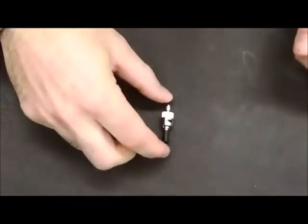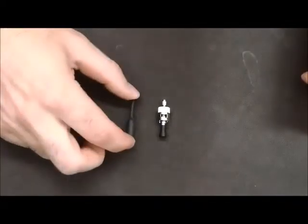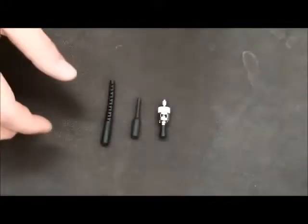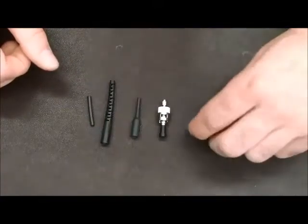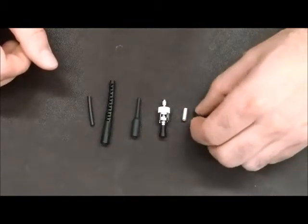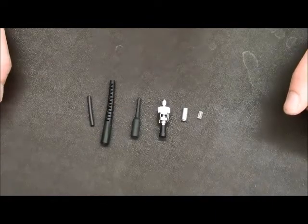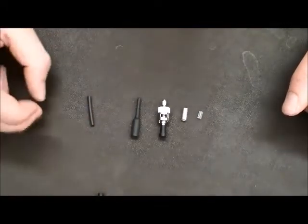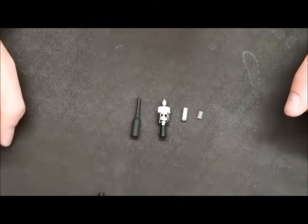Verify that you have the ST connector, the small bend limiter, the big bend limiter, the plastic tubing, the crimping ring, and the small plastic insert. Once you have verified all these items, we will not be utilizing the big bend limiter and the tubing. Go ahead and set these items aside.